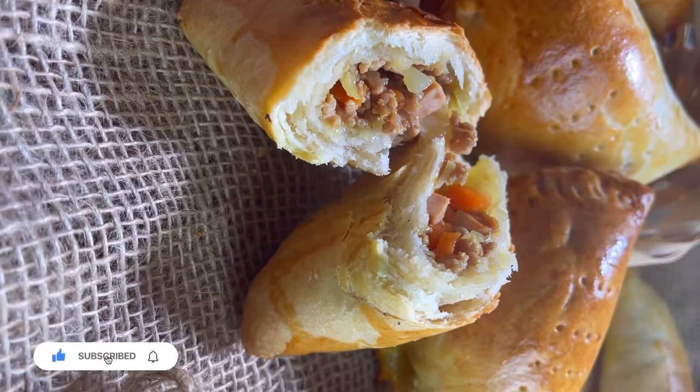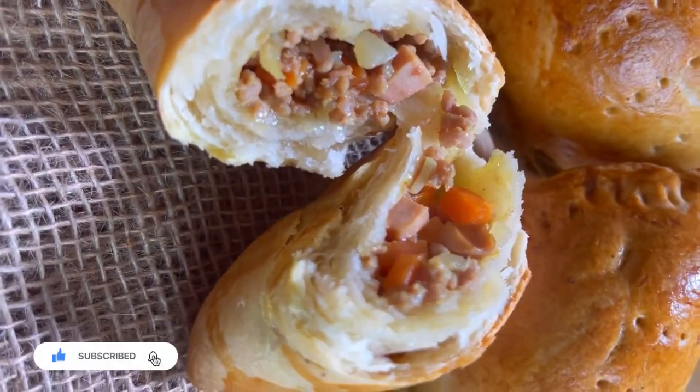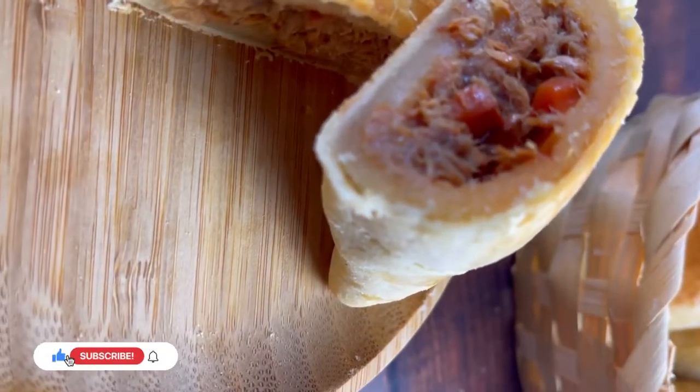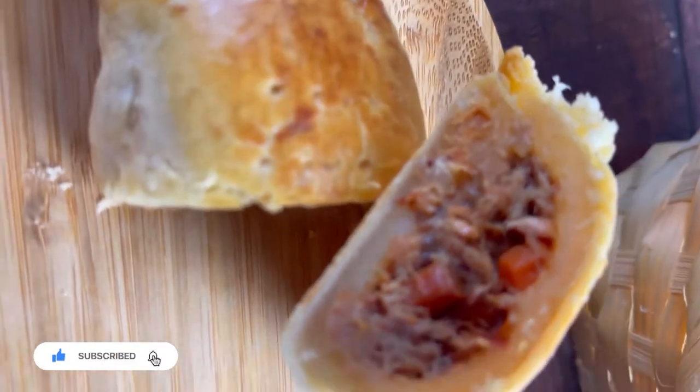After all the effort, our meat pie is ready and this is what it's going to look like. This is the meat version and this is the fish version. Do not forget to let me know which one you prefer in the comment section below.